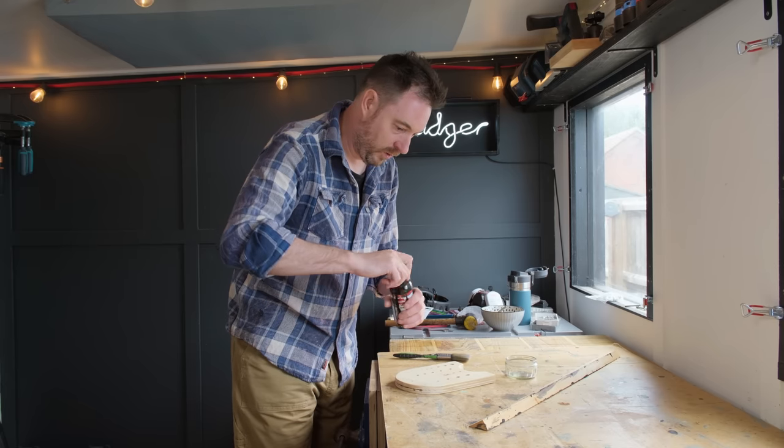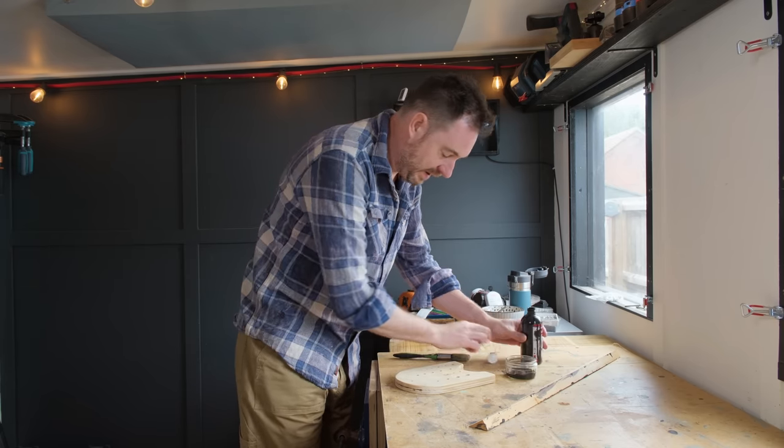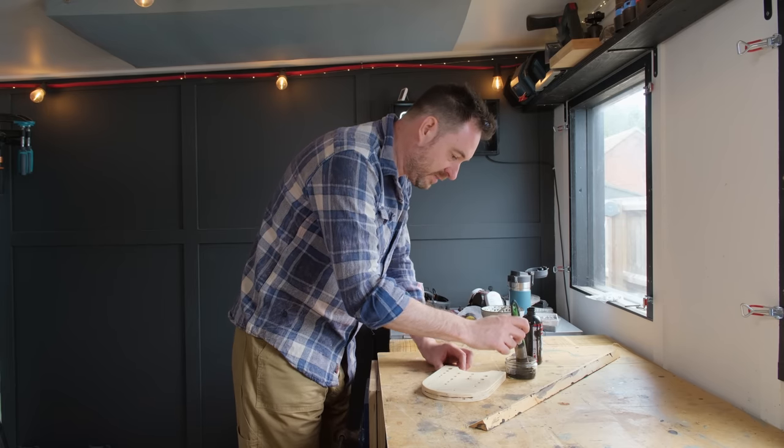I know this is only a bit of workshop storage but I think I'll try and make it look a little better. I'm going to stain it black with some India ink.